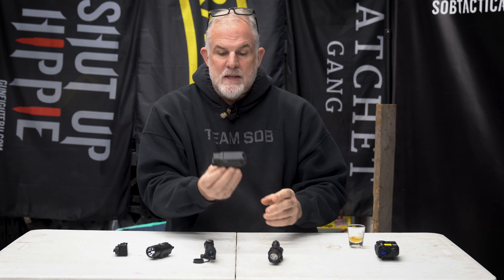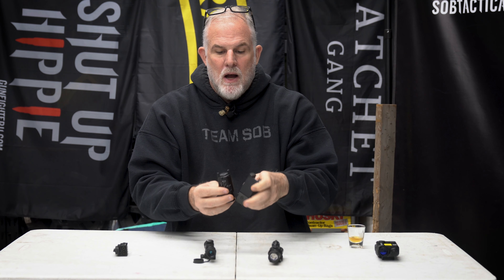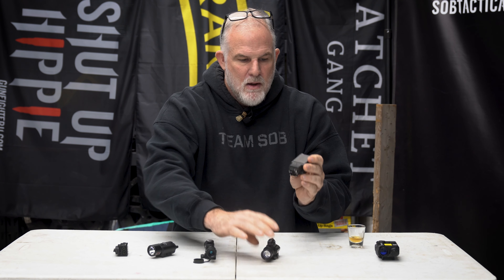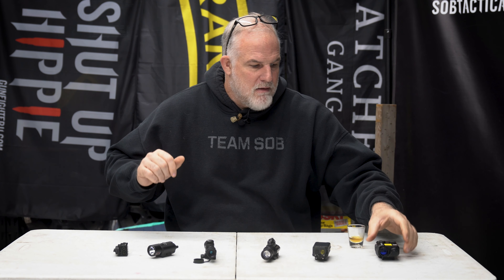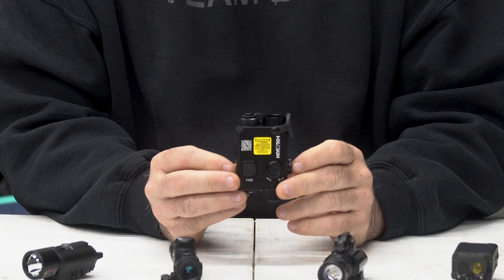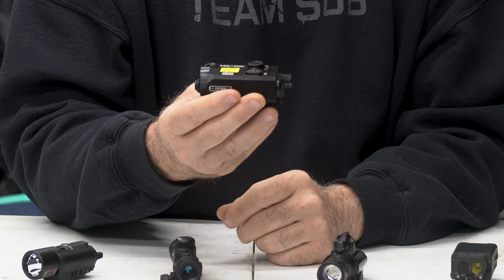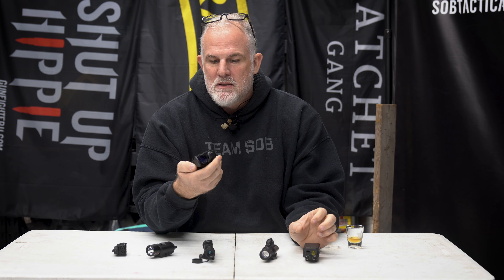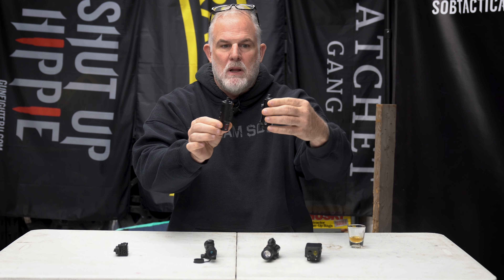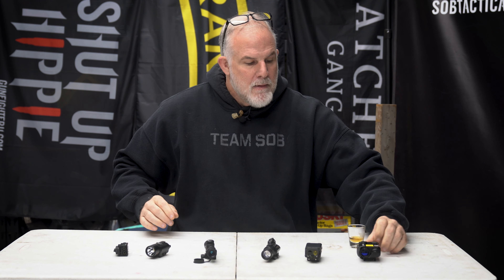This is a brand new Steiner PL — technically a pistol light, but I'm going to try it on a rifle too. It has white light, IR light, visible laser, and IR laser, so it kind of does it all. It's about five ounces, pretty small, a little bulkier than the Streamlight but about the same bulk as the SureFire. Then there's this Holosun — also a new one that does it all: white light, IR flood, visible laser, and IR laser. About eight ounces in a pretty small package, but bigger and heavier than the Streamlight.